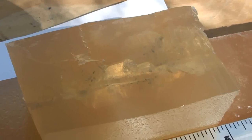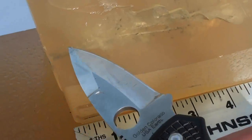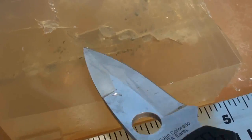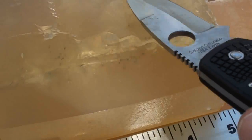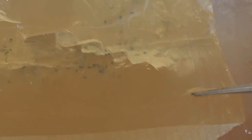You can see here where the round entered, and right about the one-inch mark there's massive expansion. The permanent wound cavity is just huge — measures probably right at about two and a half inches. You can see it all the way across, and it tracked on down the line with a massive wound cavity right there.